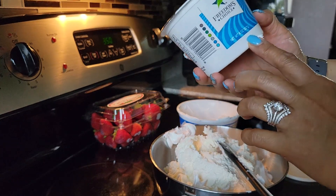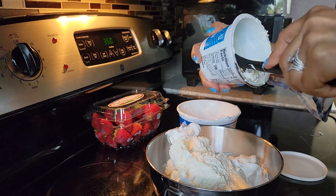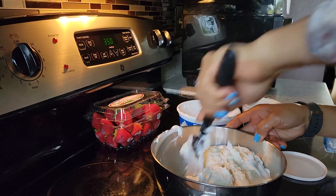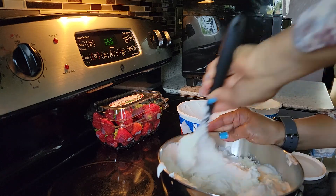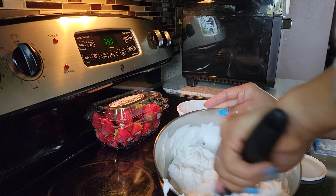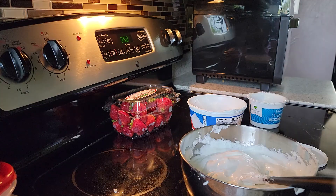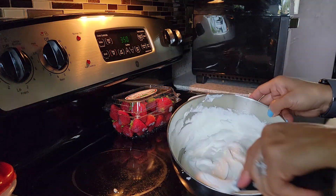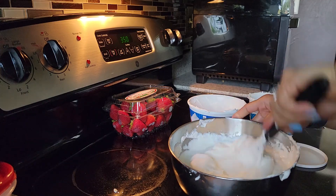This is eight ounces of cool whip, and on the description down below I will tell you the recipe with the measurements. Once you put them together, continue to mix and make sure it's well blended. Now that it's done mixing, you can add your sugar and then continue mixing again.